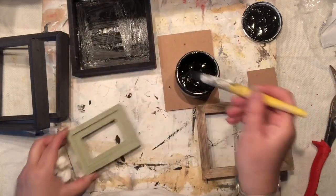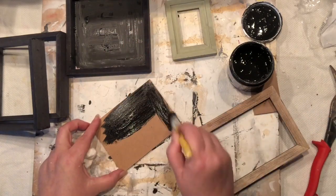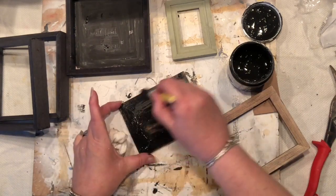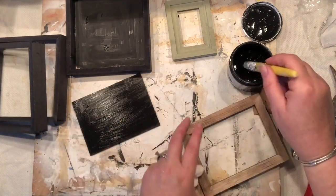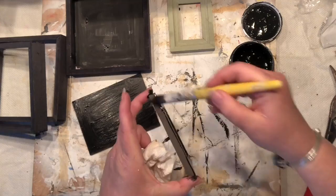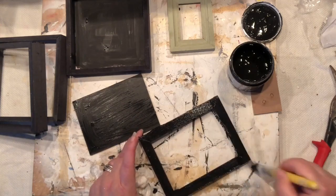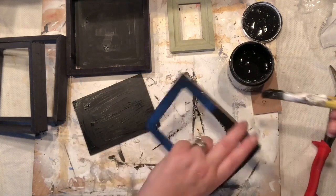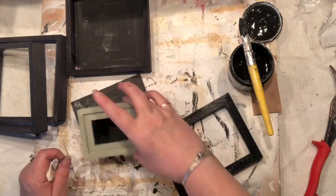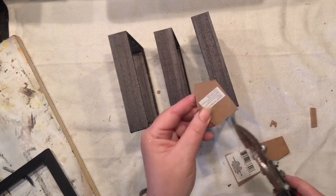It is DecoArt chalk paint. All the exact details are on my website, justaperfectpiece.com — go to 'must have products' to see the ones I use over and over. You can use any color you want for your project. I'm painting the brown frame and the rectangular frame's backing. I'm now wondering what I should do with the green one because it is pretty, but I still have to think about it.